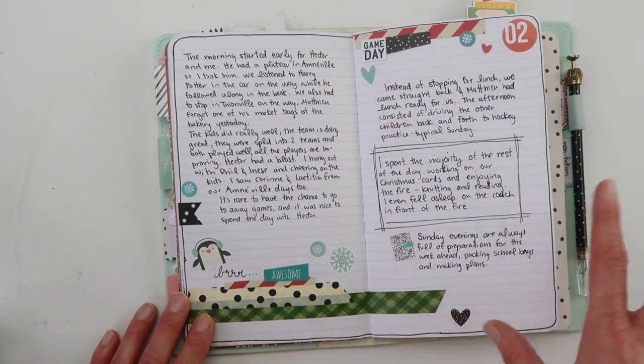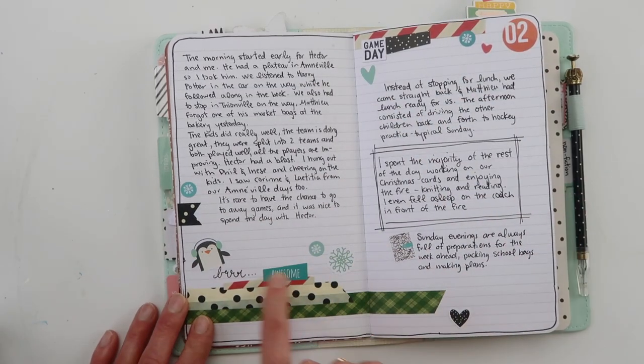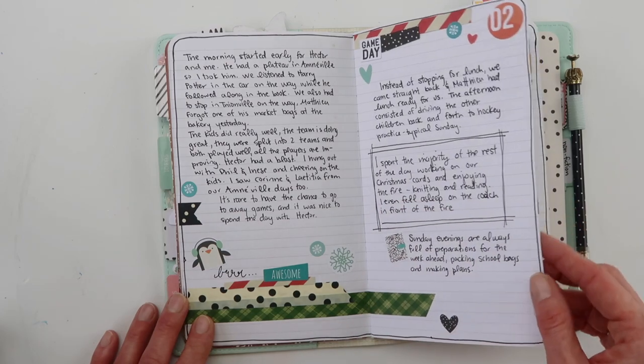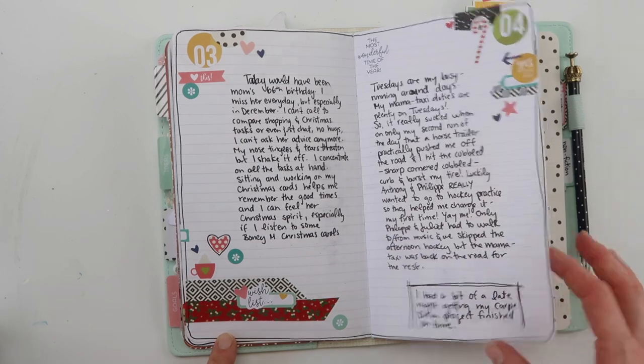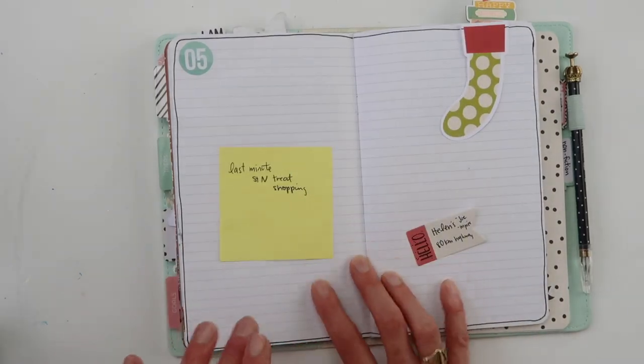Day two — again, I started off strong, lots of stuff. We were at the rink, so there's ice and snow, and there's that little penguin guy — he's so cute. Day three and four, so we've got two pages, and here again I've got quite a few stickers. We're starting off strong. Then the fifth happened — what happened was on the fourth, I got a flat tire, so I kind of got behind with everything else and got behind on this.